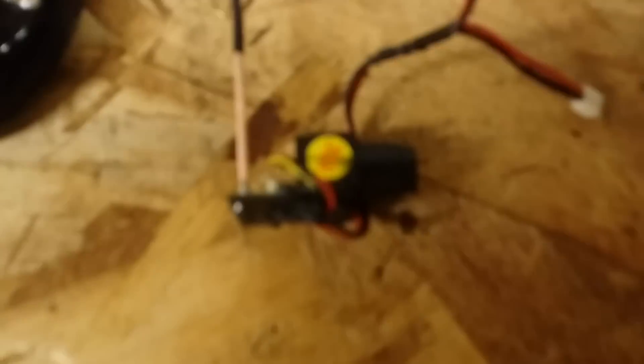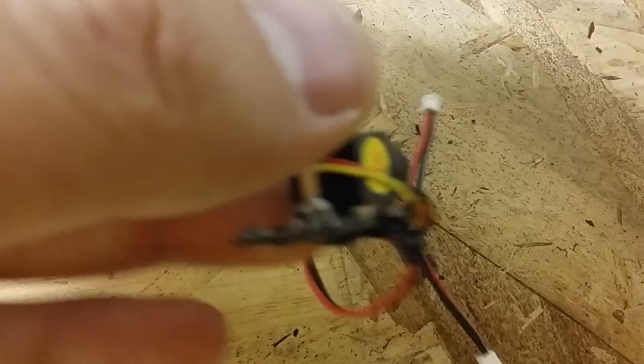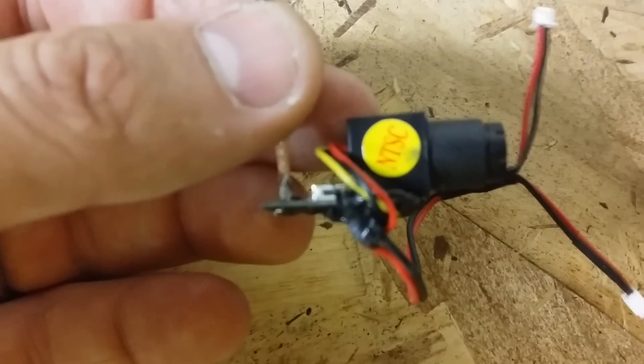Let me go ahead and zoom around and show you my setup here. As you can see this is a very tiny, very micro setup. I went ahead and soldered the circular polarizing antenna right to the board, and I went ahead and soldered my camera right to the board as well.